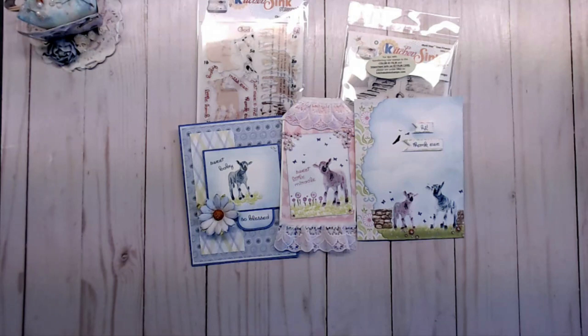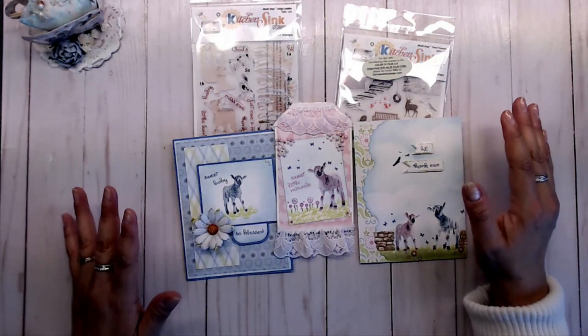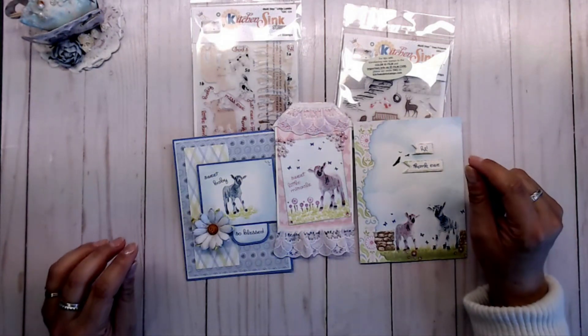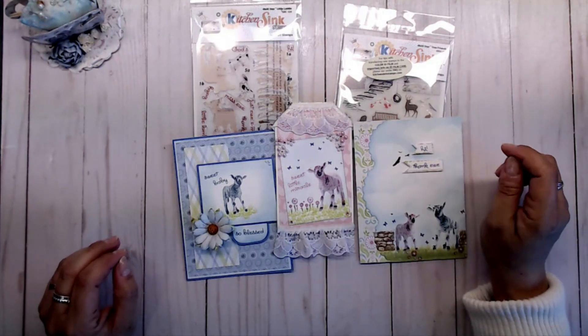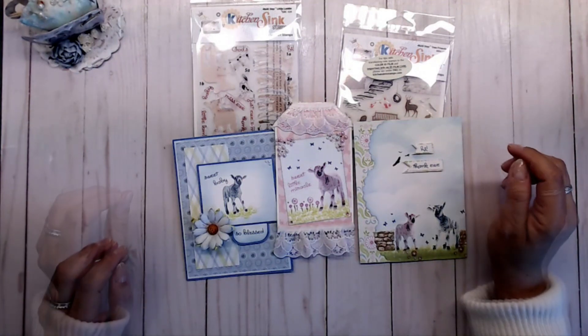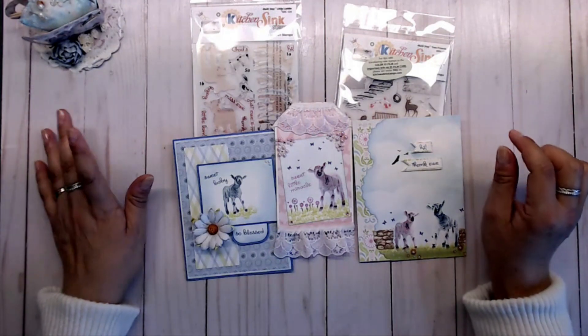I made three little cards using these stamp sets from Kitchen Sink. I want to say thank you so much to Craft CoLab for having me do this collaboration with Kitchen Sink Stamps. Don't forget to run on over to kitchensinkstamps.com to check out their store, and click on the link down below to the next YouTube channel — you don't want to miss out on commenting and subscribing to all the YouTube channels in order to win the $25 gift certificate. Thank you so much for joining me today, and I hope you have a wonderful crafty day!